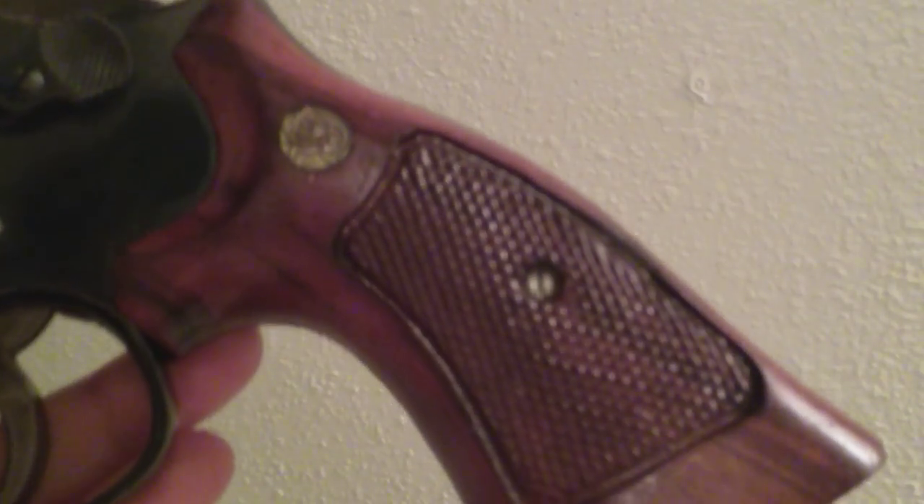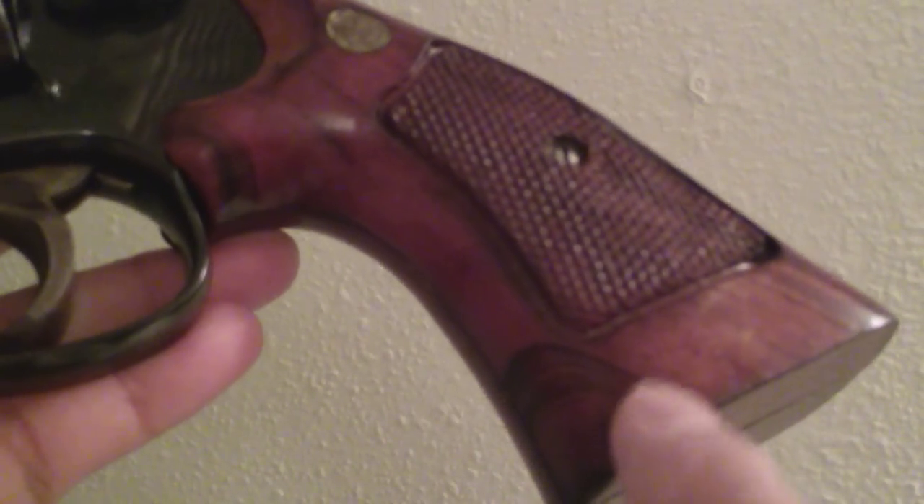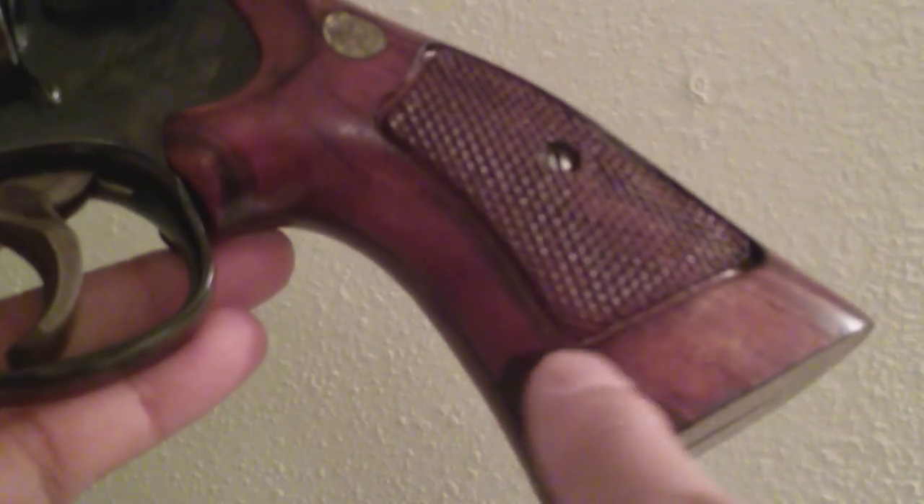Original grips when I bought it — that's the original grips that came with it. I love the character that the grips still have there. Love these old Smith grips. Beautiful stuff. Beautiful vintage gun.